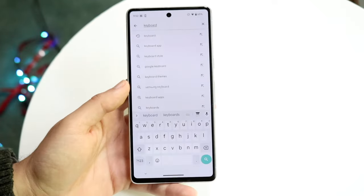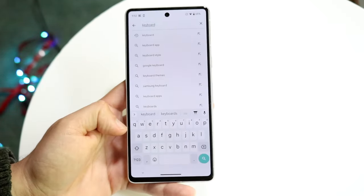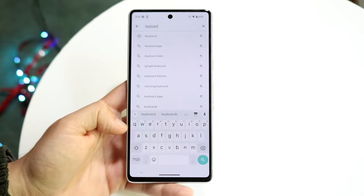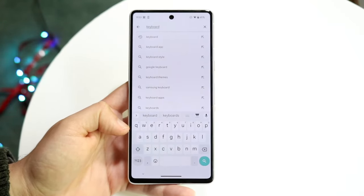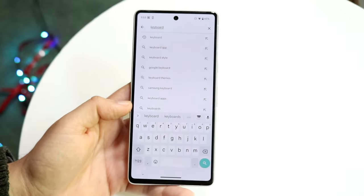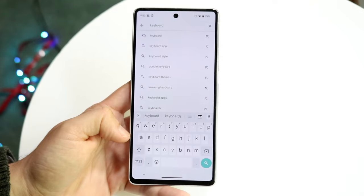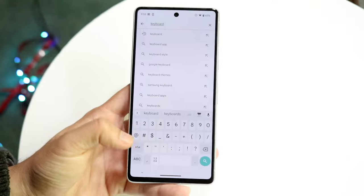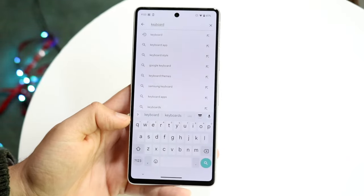Gboard is the keyboard that comes stock-installed within every standard version of Android. Unless you're using a Samsung Galaxy or another device without the stock keyboard, Gboard is the one to go with. The Samsung keyboard is very good too, but Gboard I've always liked a lot — it's very clean, very minimalistic, doesn't have a lot of crazy stuff going on, and it just works.